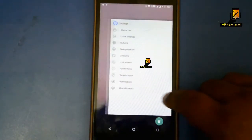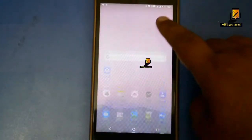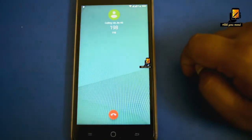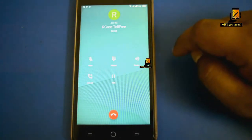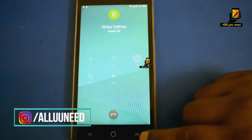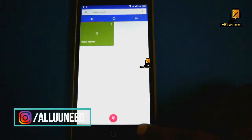The ROM is VoLTE enabled, and I am using a Jio SIM card so it is working fine. As you can see, the call is going through, so VoLTE is going to be fine.